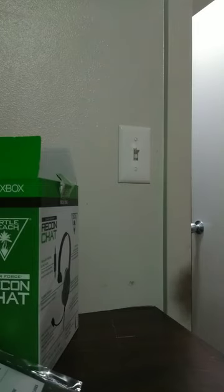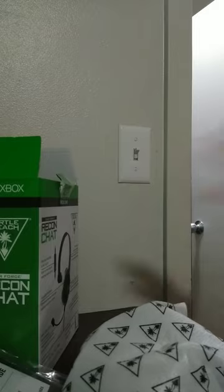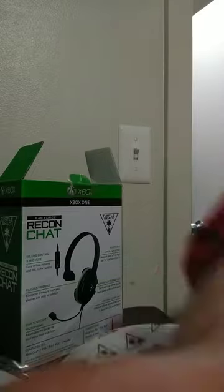I just wanted to unbox it for you guys. Just want to unbox it. There's nothing inside. See you guys in the next one. Goodbye.